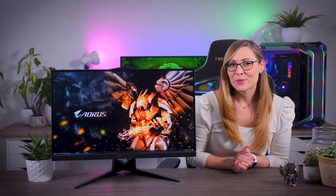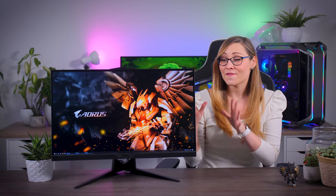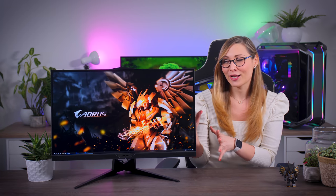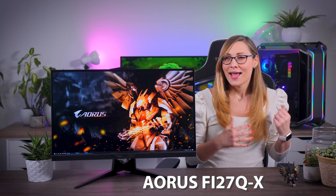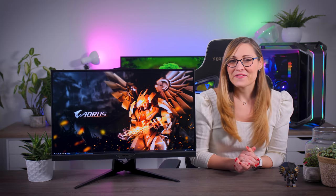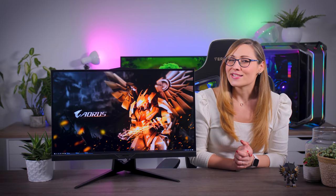To start the new year in the best way possible, my very first video of the year is about this very interesting gaming monitor — the Aorus Fi27Q-X. Even though it sounds very similar to the Fi27Q from last year, they are actually quite different.